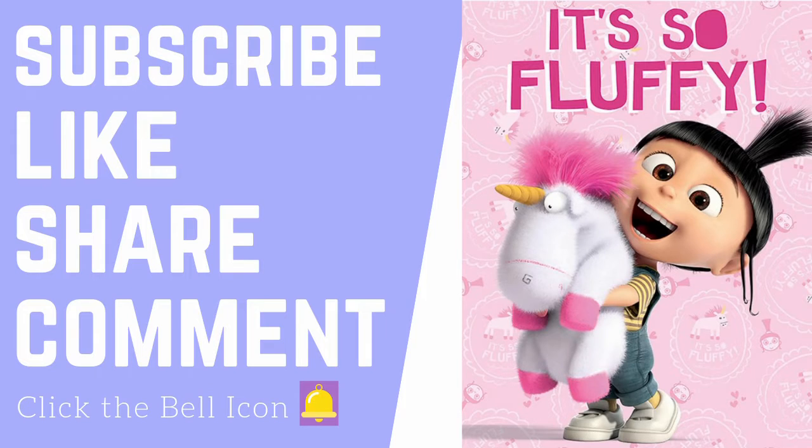So this is the end of the video and I hope you guys liked this video. Peace! Thank you for watching. Subscribe, like, share, comment, and click the bell icon to get notified whenever I post a new video. Thank you!